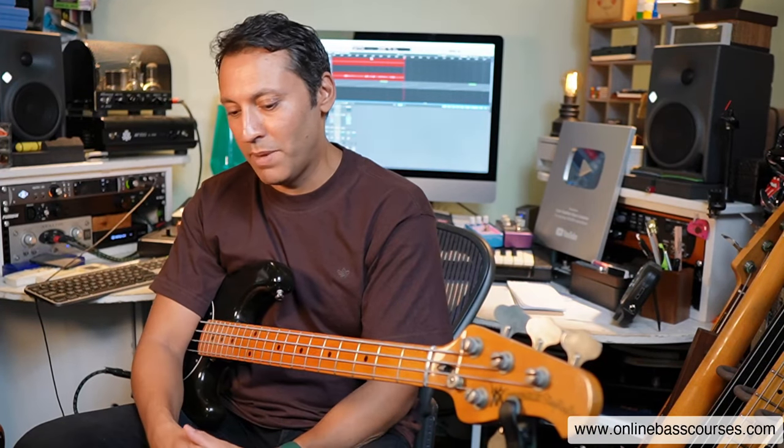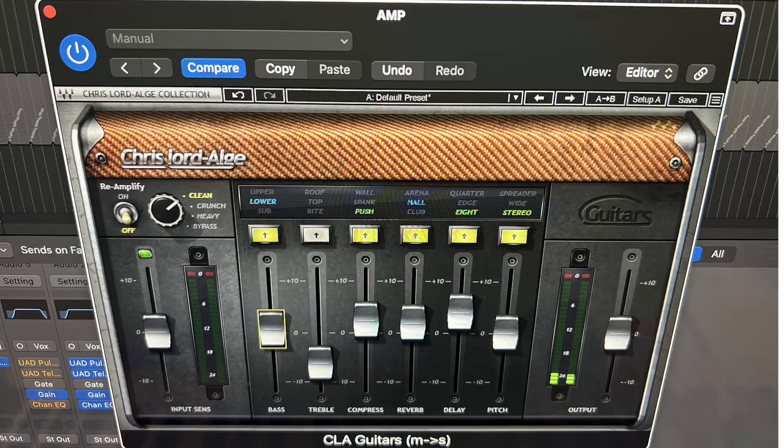I'm going to combine tips four and five here to demonstrate something and actually play. Tip four is to experiment with effects — I find this really inspires my playing, whether it's an envelope filter for something funky, an octave pedal, or this one I'll show you: Waves CLA Guitars. It's a guitar plugin, but it's got a lot of ambience to it, and I love what it makes me sound like when I play bass.